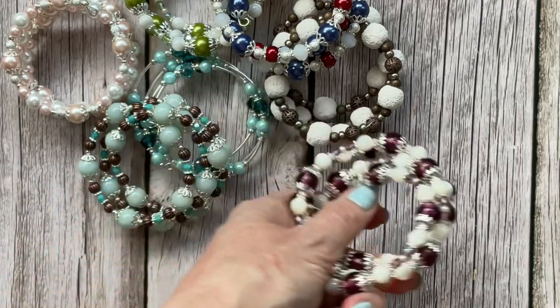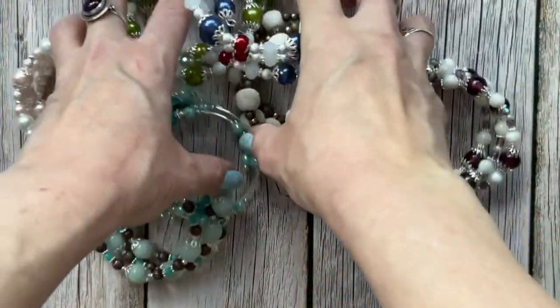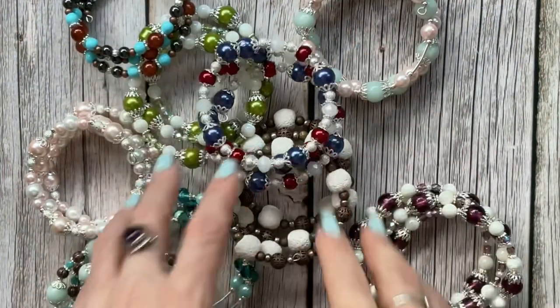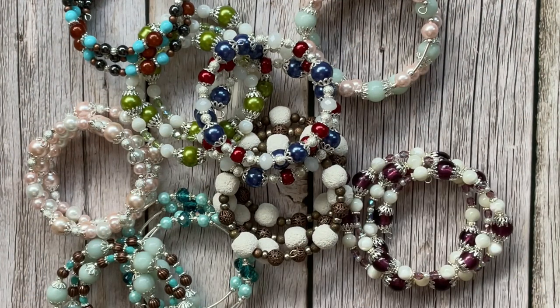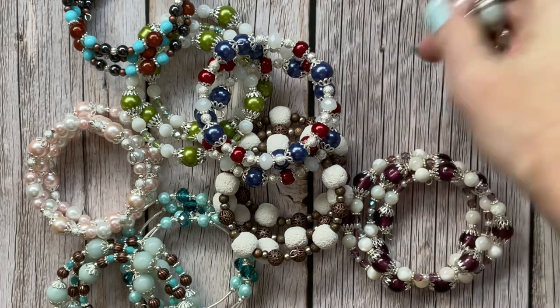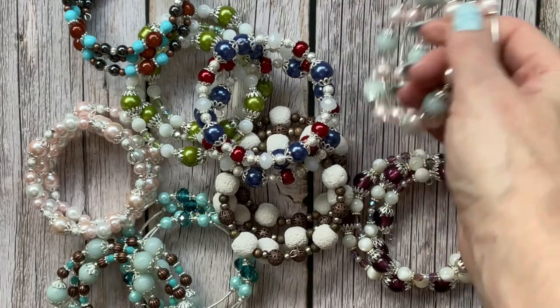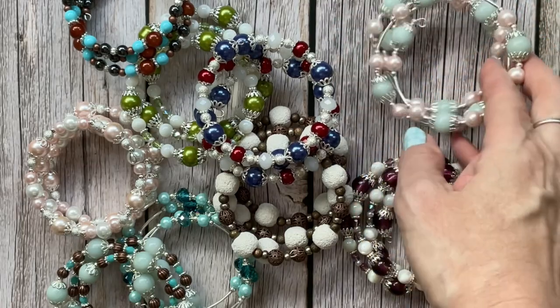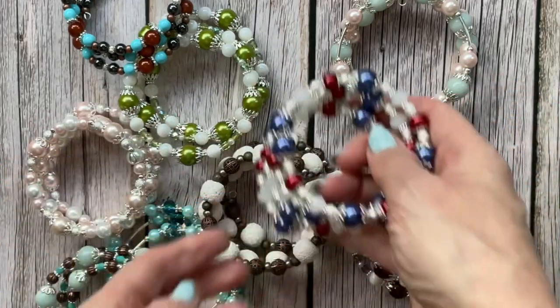So that's the bracelets — I've hundreds more than this, I just grabbed a handful to share. The great thing about memory wire bracelets is they fit anybody, so I always have the problem of really tiny wrists but they fit me, and obviously they stretch out to fit anybody.